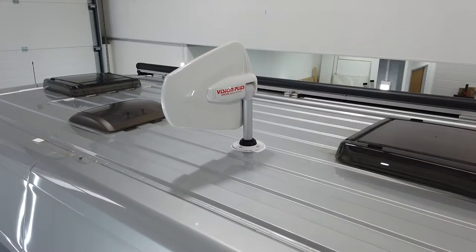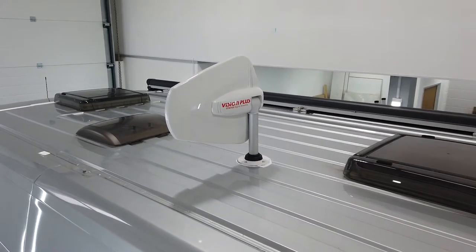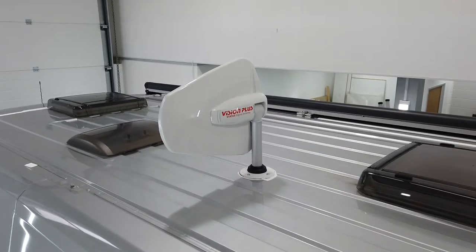Good morning, it's James again from Motorhome Retrofits. Another one of our videos that we wanted to showcase is the Vision Plus TV antenna.